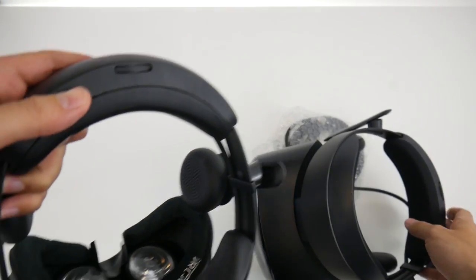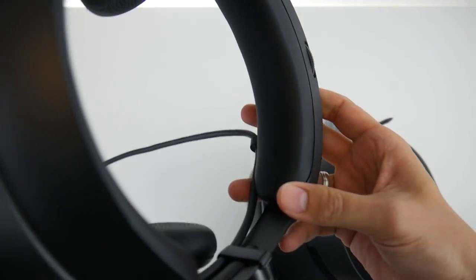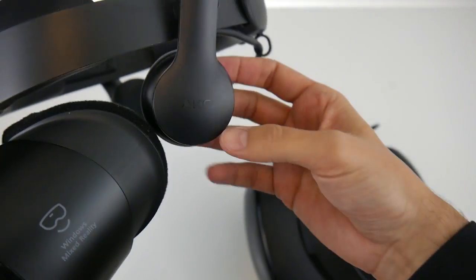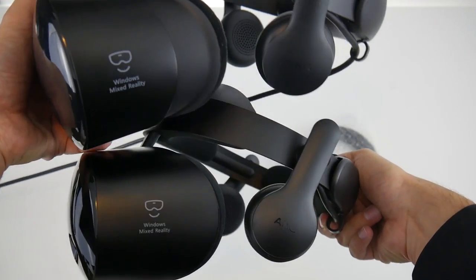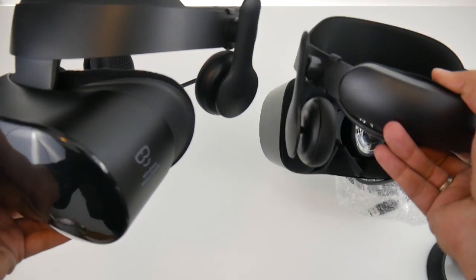I'll have to do the MRTV sweat test to see how this material feels after extended use. With the original Samsung Odyssey, the PU leather wasn't comfortable but at least you could easily wipe it clean after sweating. With this cloth material, cleaning probably won't be as easy — we'll see in the full review.